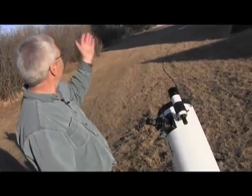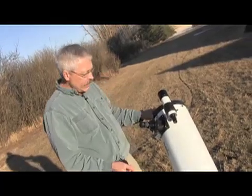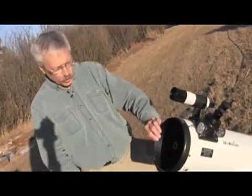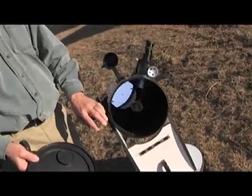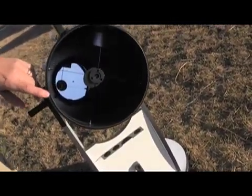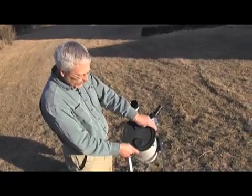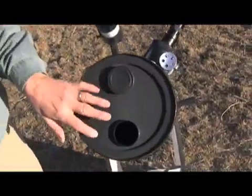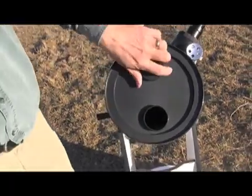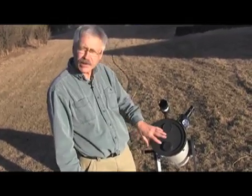This afternoon we have a beautiful three-quarter moon up there in a blue sky, and we're going to be using the telescope to take a look at the moon even in the middle of the day. Here's the front cap that comes off of the telescope. You can see down in there the concave mirror on this reflector type of telescope — it's called a Newtonian with a Dobsonian mount. If you're looking at the moon in the evening and it's really bright, you can leave the main cap on and just take the smaller cap off.